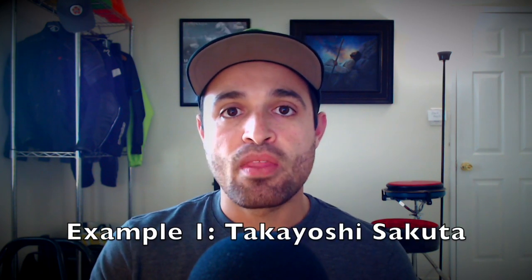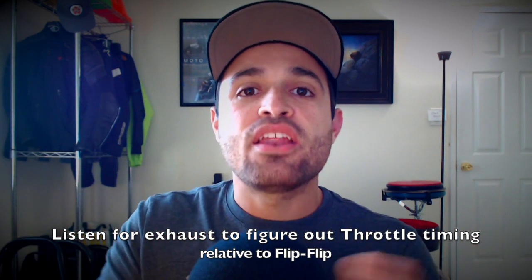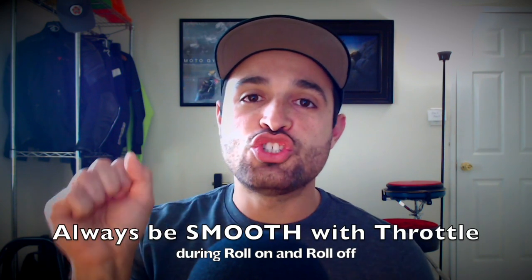So I want you guys to do some homework. In the description below, I included example one and example two. Example one is Takayoshi Sakuta and example two is Takashi Tominaga. I picked these two examples specifically because I want you guys to hear their exhaust — you can really hear it very well in these videos. I want you to hear and see how it lines up with their flipping and flopping and how it's defining how they're timing everything. Also, make sure that regardless if you're rolling on or rolling off the throttle, you always have to do it very smoothly. You never want jerky or abrupt throttle inputs — everything's always got to be very smooth. It can be quick, but it's still got to be very smooth.